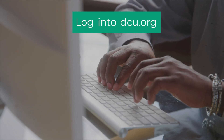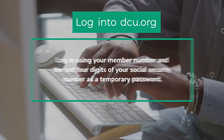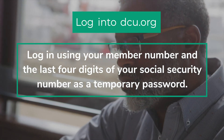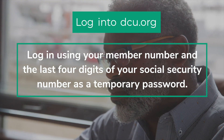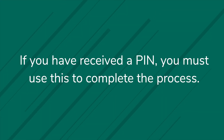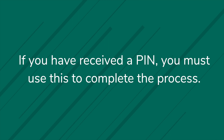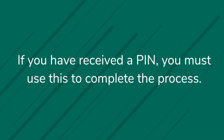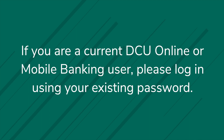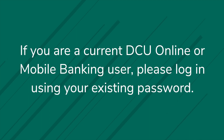First, you'll visit DCU.org and log in using your member number and the last four digits of your social security number, unless you have opened your membership more than three weeks ago and received your PIN. If you have received the PIN, you must use this to complete the process. If you are a current DCU online or mobile banking user, please log in using your existing password.